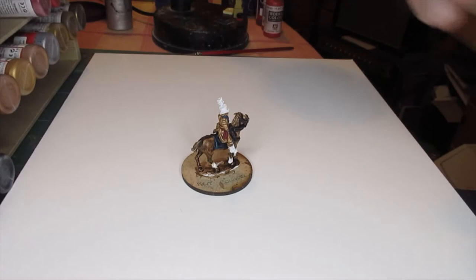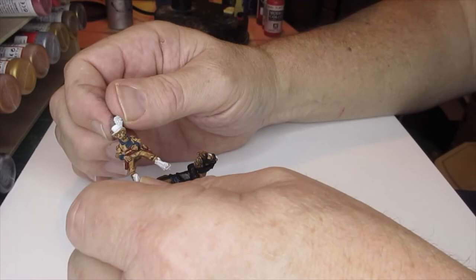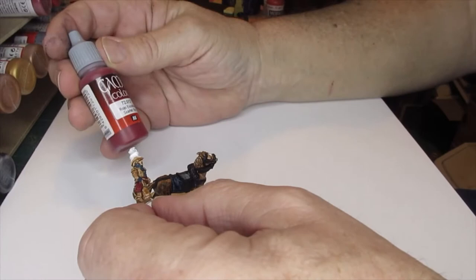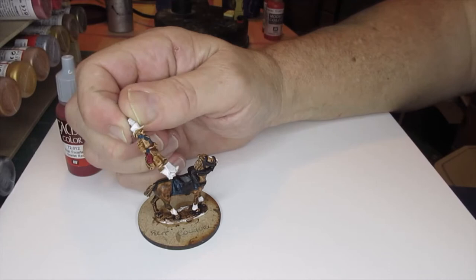So where we are now - the horse is done and the rider. I've just added all the blue - there's not much: collar, front bib, turnback collars, cuffs. And I've added the dark red sash, which I've used a scarlet red but it's very dark. I think that will look good for the sash. I'll probably mix that with a bit of white just for a dry brush.